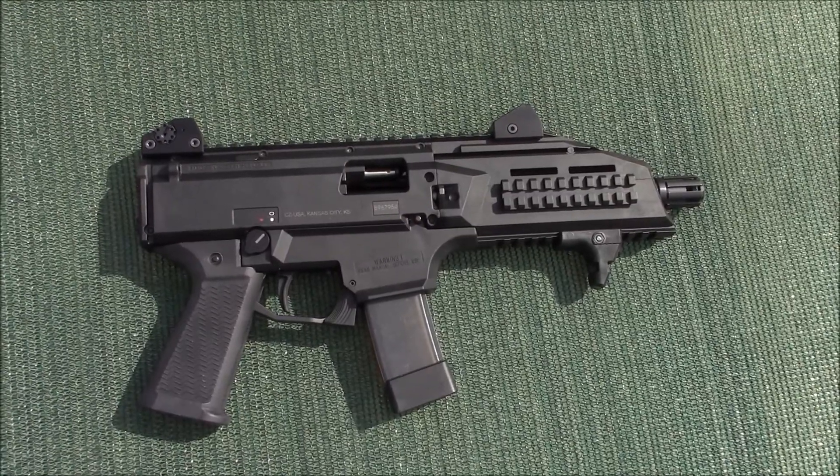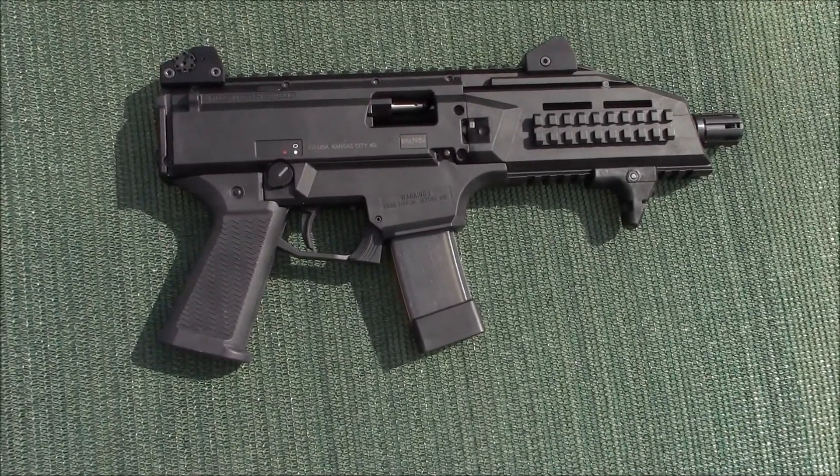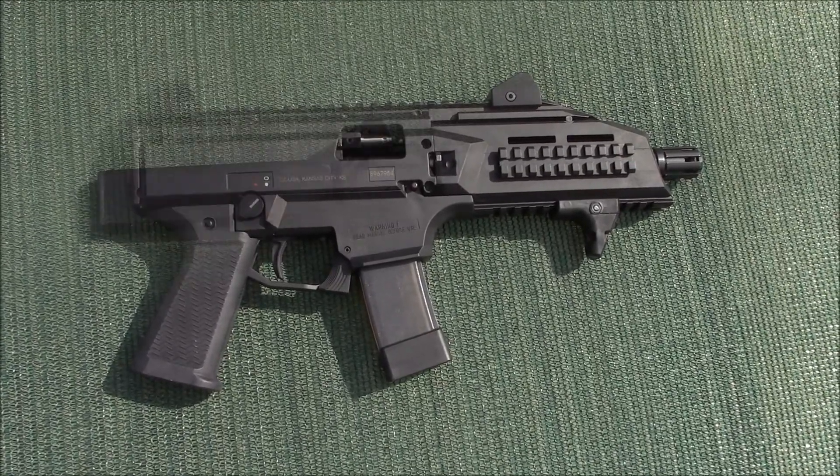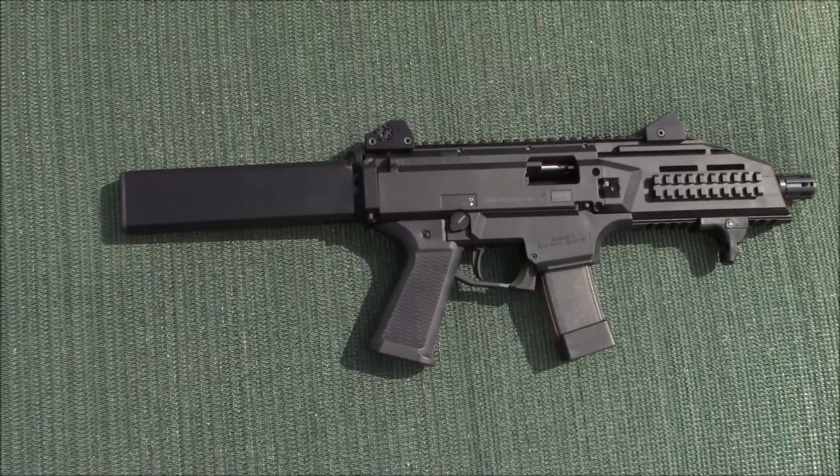It needed just a little help — a little more stability as a pistol. So I came up with this. Introducing the Scorpion Tail.